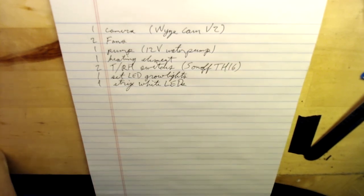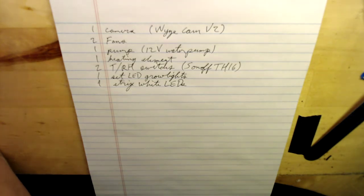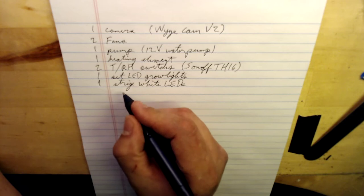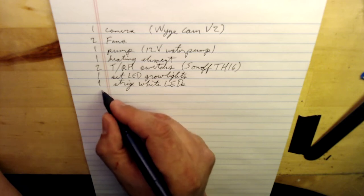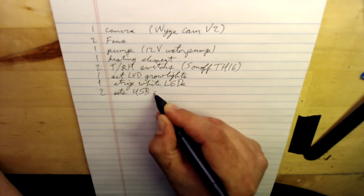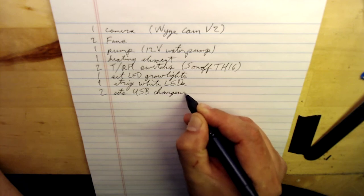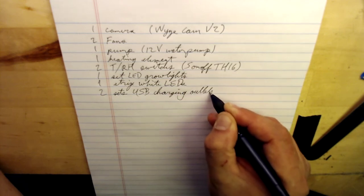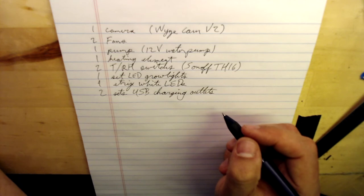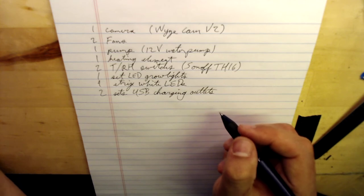So we'll say one set of LED grow lights, and then one strip of white LEDs. I'm probably also going to want some capability for recharging a camera or something of that nature, so I'll probably want a couple of USB outlets — two sets of USB charging outlets.